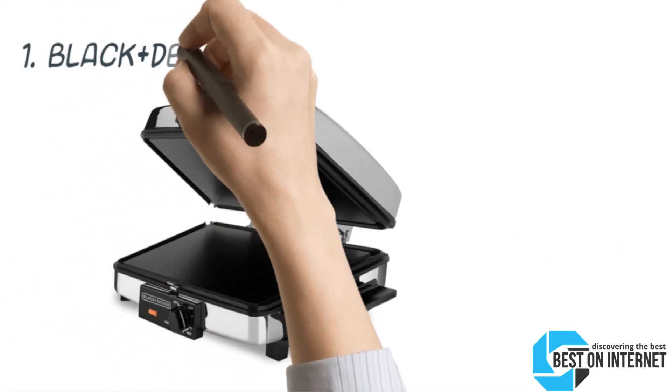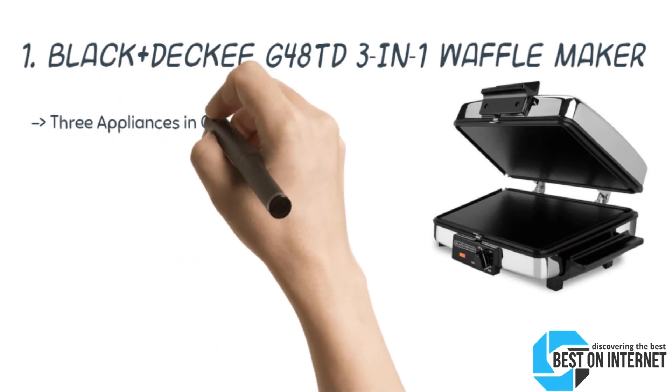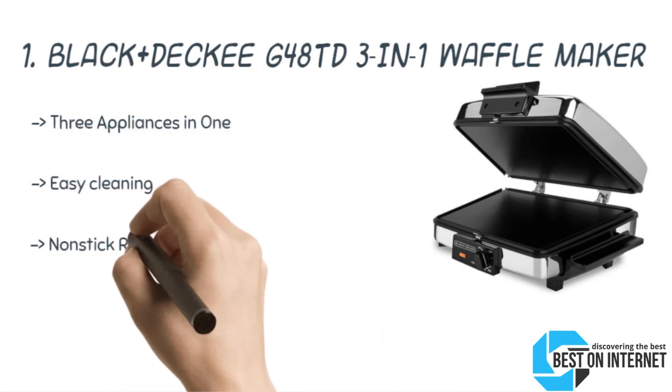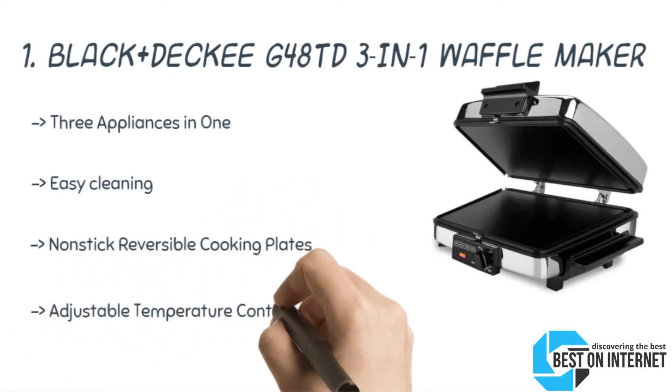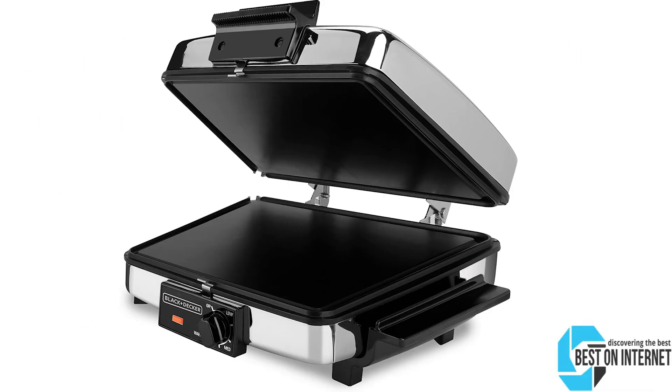The top product is the Black+Decker EG48DD 3-in-1 Waffle Maker. It is an extremely durable waffle maker with removable plates, manufactured in China and easy to use. The 8-inch square griddles for pancakes and eggs are created by top folds. For healthier cooking, the grease runs off through channels. After a lot of research, my choice is the Black+Decker EG48DD 3-in-1 Waffle Maker. It stands upright for storage, has chrome housing and cool-touch black handles, and bakes 4 waffles.